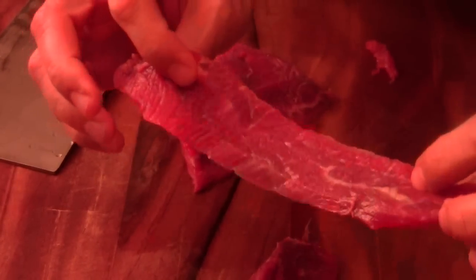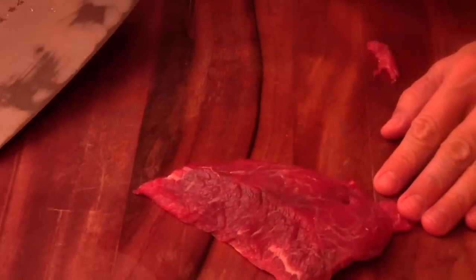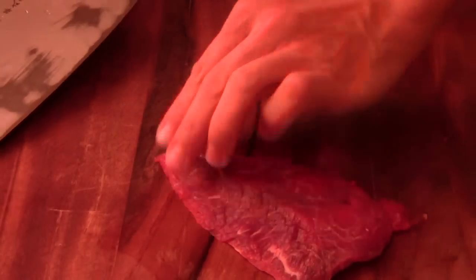You can marinate it with a wonderful sauce and let it marinate for maybe 15-20 minutes. I'm going to cut it. I have four little kids here today - young people - and I want to do something and give them a little treat.